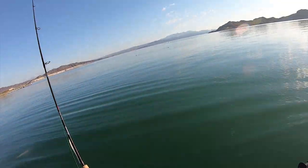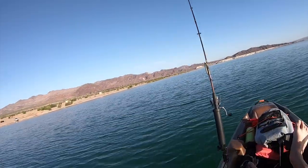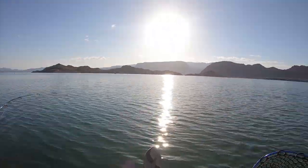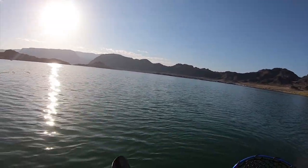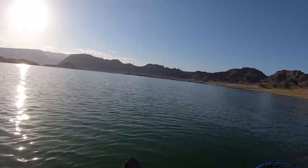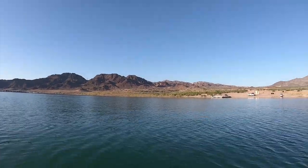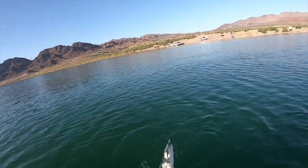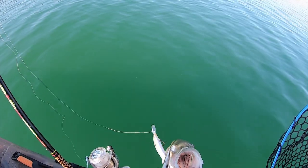No action yet. It'll pick up usually around 8 or 9 in the morning. First fish of the day guys, coming on a troll — surprise! It's not above average size, but not bad. Alright, get in here.